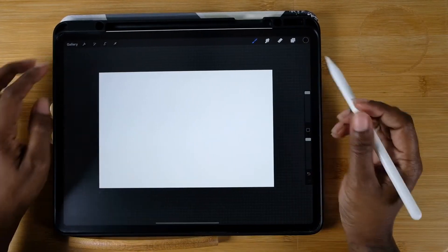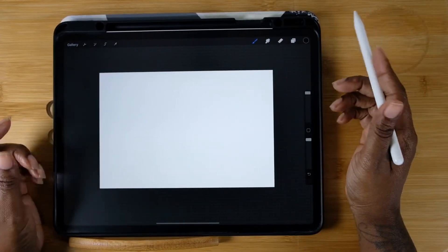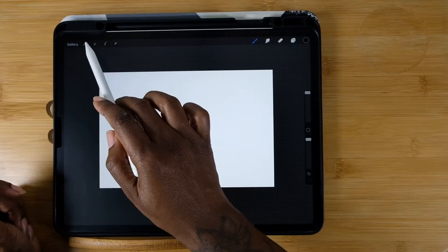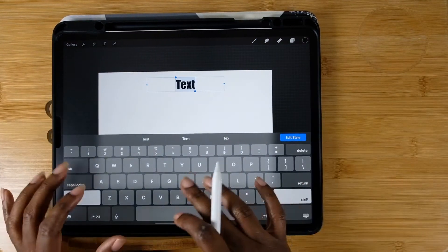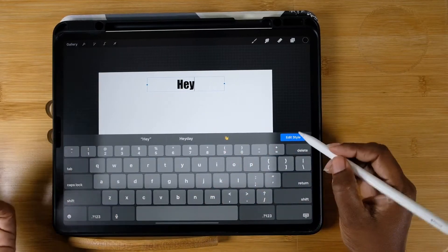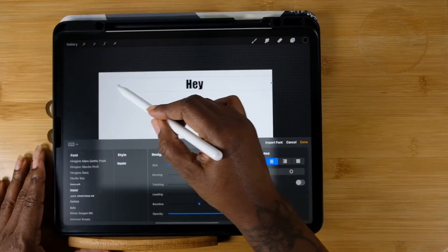You can start with any canvas you want. I'm using a canvas I use for Redbubble, but it really doesn't matter. I'm using Procreate 5. Hit the wrench and under the Add tab, hit Add Text. It doesn't matter which font, but I've been using Impact, and I'm just going to write 'hey'.